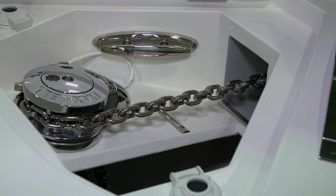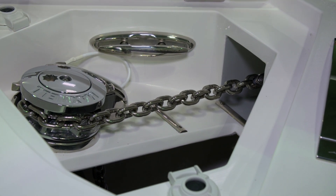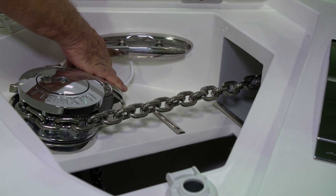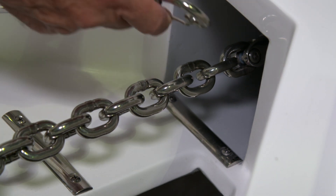Be sure to reconnect your anchor safety cable after you're through using the windlass and the anchor. To do so, you'll clip it to one of the links on the anchor chain.